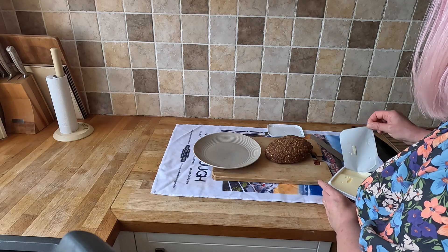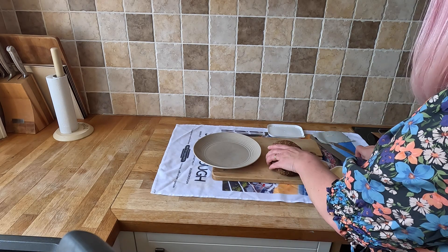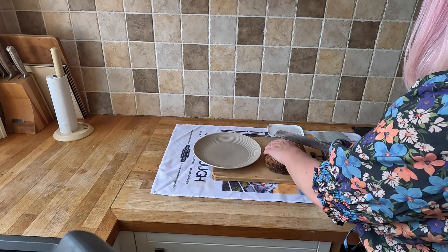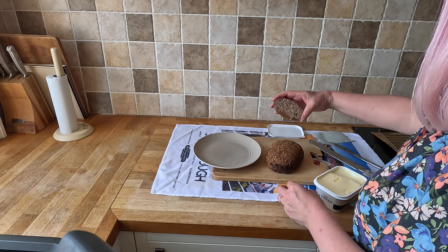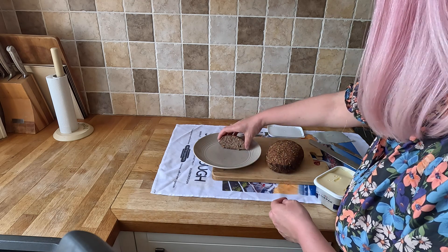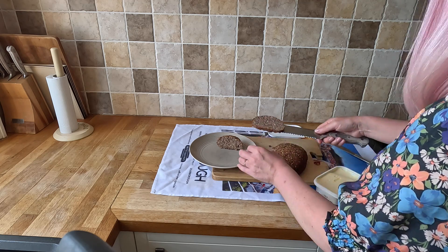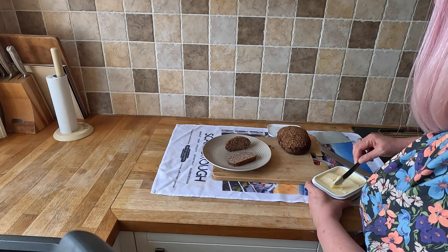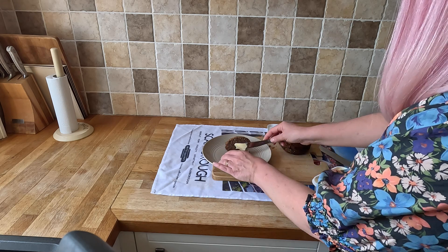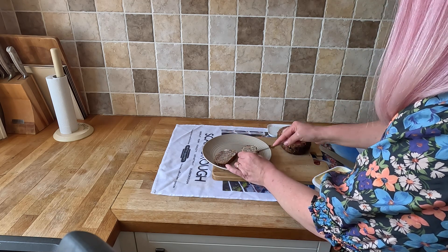Moment of truth — let me just get a knife. Mike's going to try a bit of it. I'm going to do the non-bent end, just the end slice. Okay, that's the inside — just do another little slice. It's very heavy, a little bit moist but still a bit warm to be fair. Well, it smells all right — we'll get the verdict in a minute.